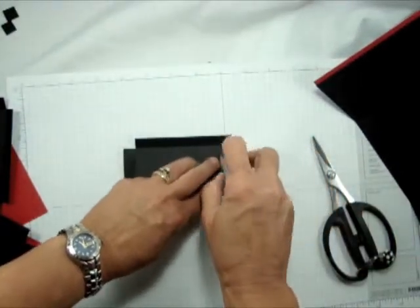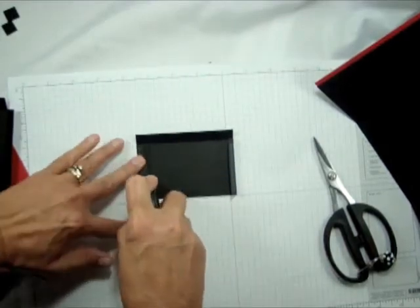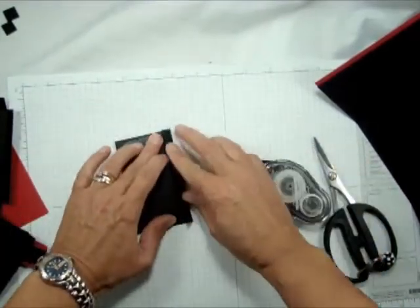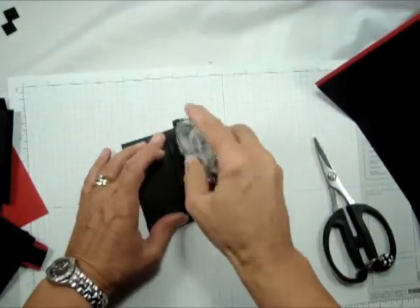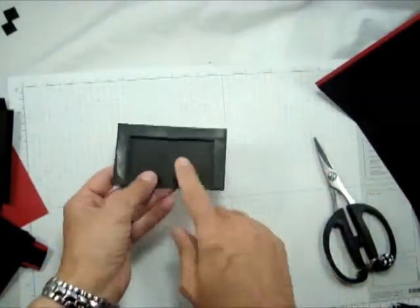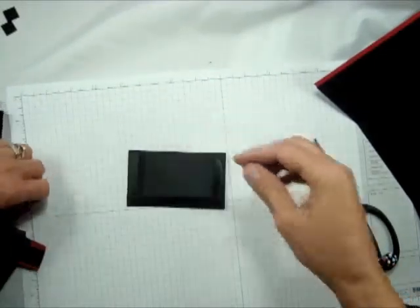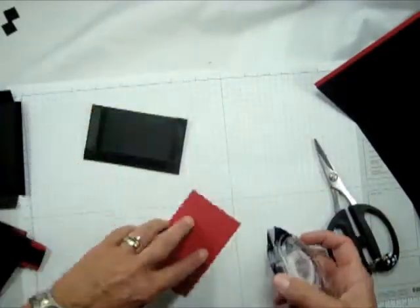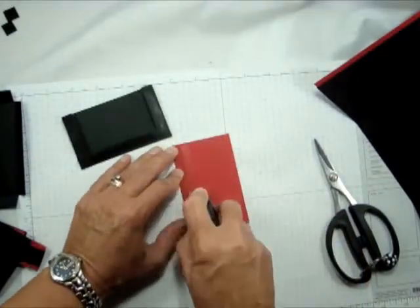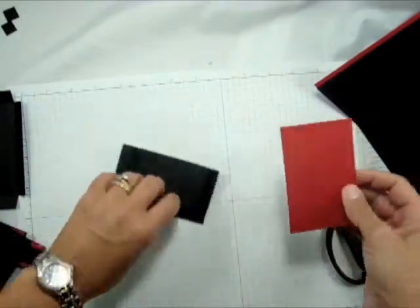Then all I did was — and I would recommend sticky strip for this, but in the interest of time I'm going to use the snail — and just tape those three sides. Don't tape here. Actually, I made a mistake, but I'm going to, on the whim, fix my mistake, because that's what we crafters do. We fix our mistakes on a whim.